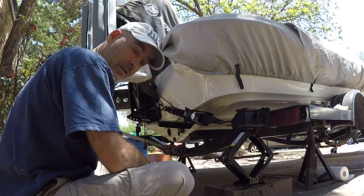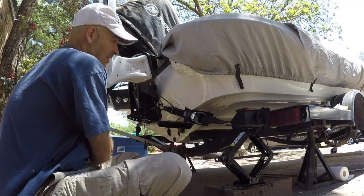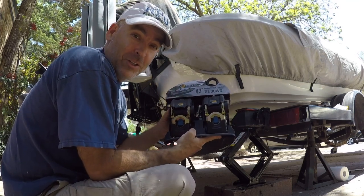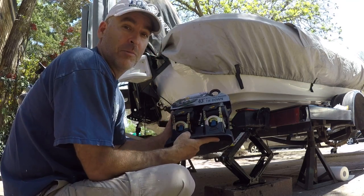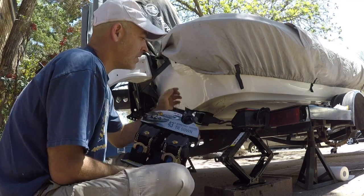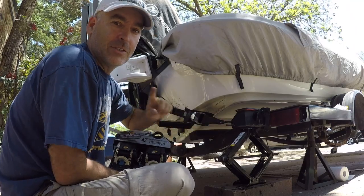I'm back here at the back of my boat, pretty excited about this. Retractable tie downs — been wanting to do this for a while. So I went to Bass Pro, picked these up, and I'm gonna mount them right now and show you how to do it.